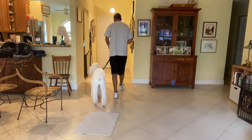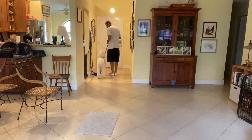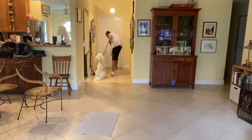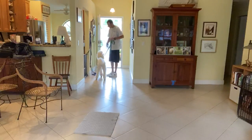Ready? Let's go, Roxy. Yes, good girl. Roxy, wait. She gets up — asks her to sit again.